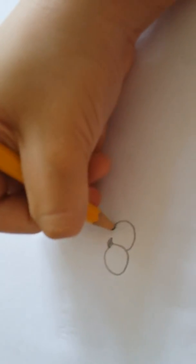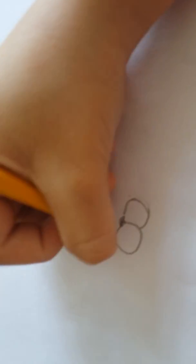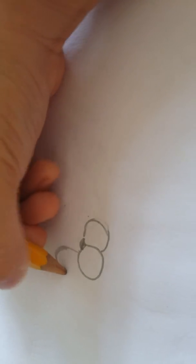Do it again on the other side. Next you gotta draw his eyes — his eyes are just like a curve going up.